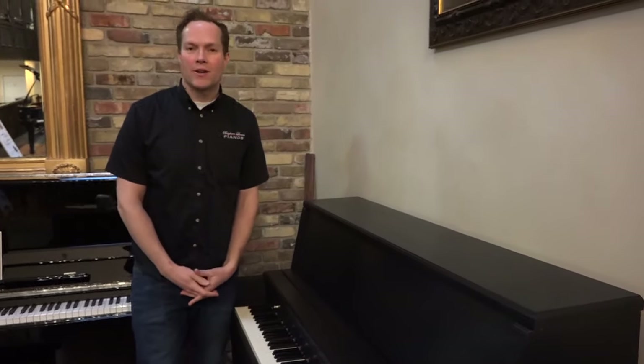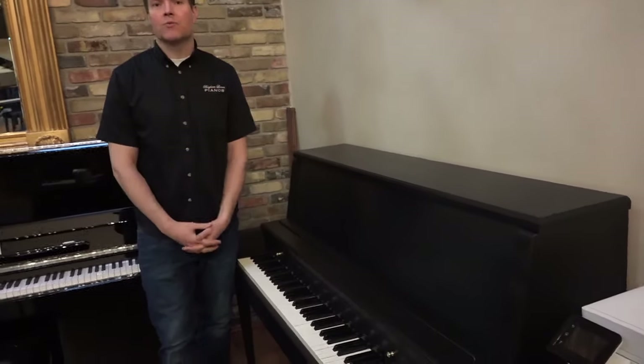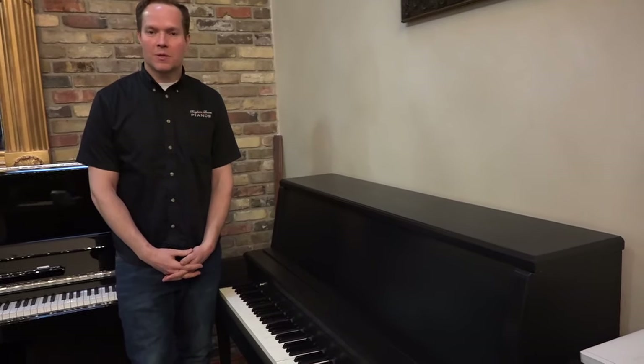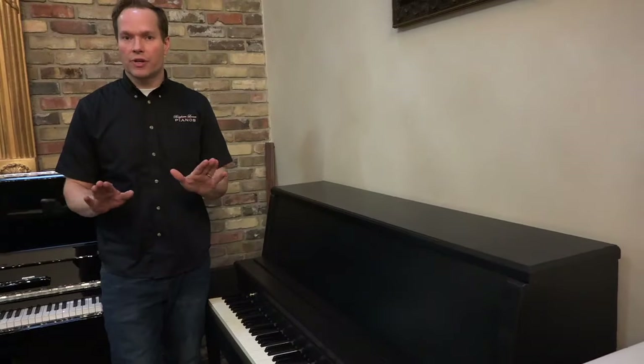I'm Brigham Larson with Brigham Larson Pianos. This piano just barely came out of the shop and is in perfect condition. We go through these pianos super, super thoroughly, like to the extreme, and this piano was no exception. We went through it top to bottom and it is now in perfect condition.